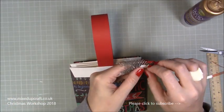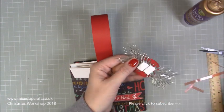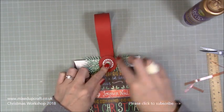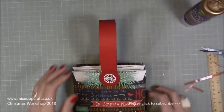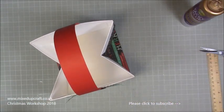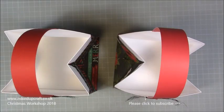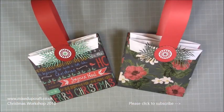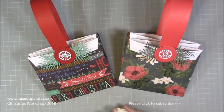Now just decorate it. I've already made a topper with foam adhesive on the back - you can make matching tags too. Stick it right in the middle and it looks so nice. There you have it - open it back up, it's short and dumpy but really handy. Great for Christmas cakes, cupcakes, and larger thicker gifts. They fold flat too. I hope you've enjoyed today's gift bag tutorial. If you have, please give me a thumbs up and subscribe to my channel. Thanks for watching, bye!